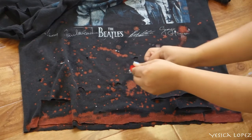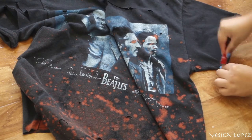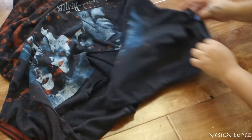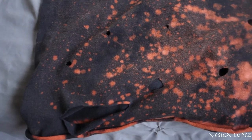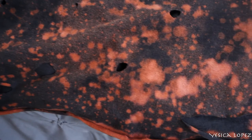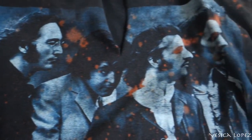After a while, those bleach drops start changing color to this orangey brick color, as you can see here. I'm also adding some color to the sleeves just to make it more vivid and add more color. And this is eventually how your shirt will end up looking after you're done bleaching it.